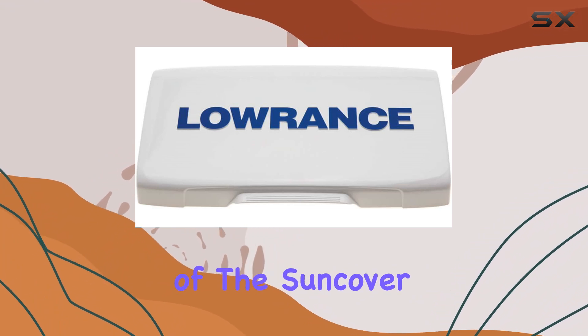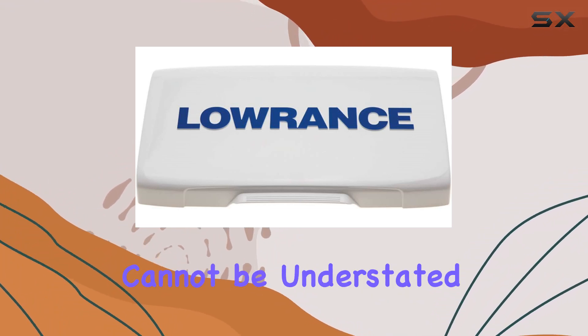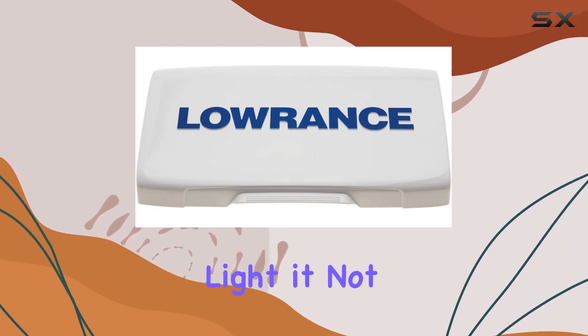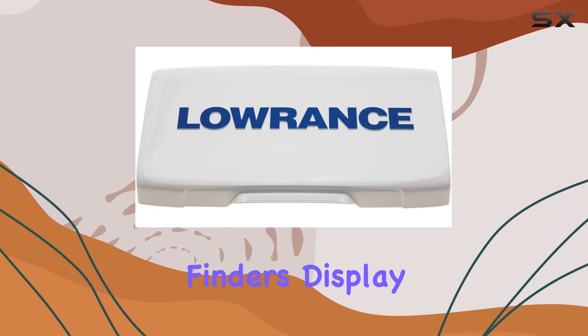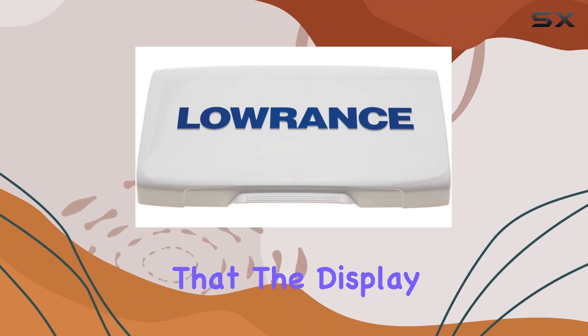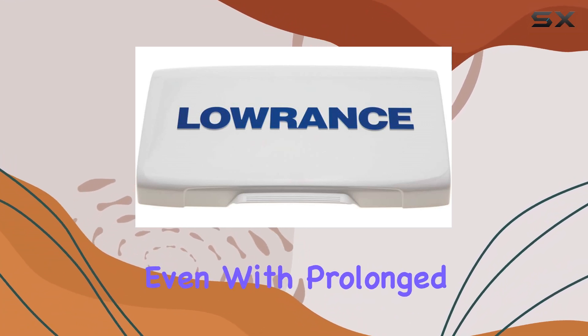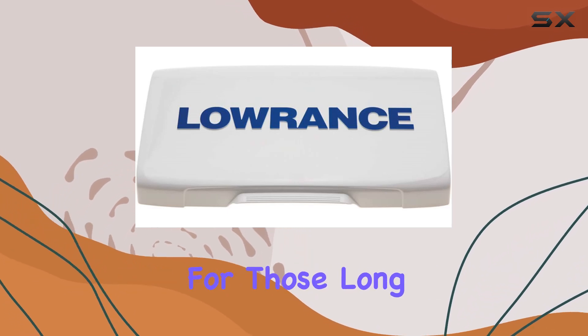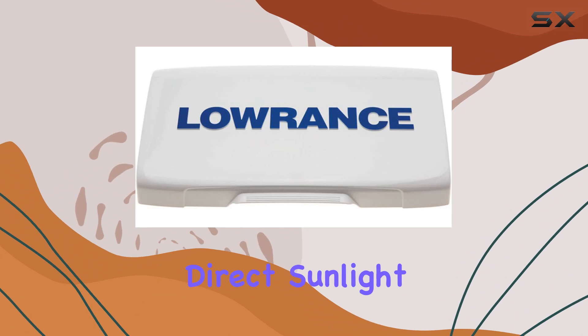The effectiveness of the Syncover in protecting against UV damage cannot be understated. By blocking out harmful ultraviolet light, it not only preserves the longevity and functionality of your fish finder's display but also ensures that the display remains clear and visible, even with prolonged exposure to sunlight. This can be a game-changer for those long days out on the water where direct sunlight is unavoidable.